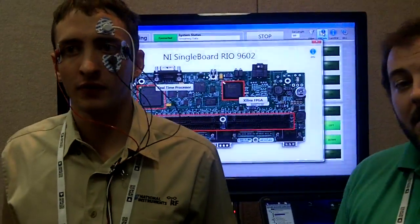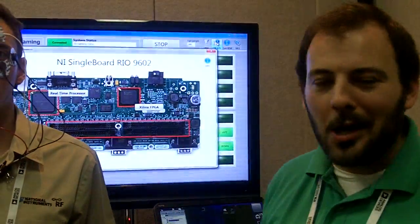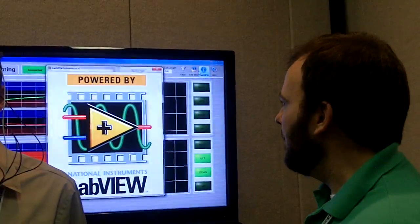Once we do that, we process it using the NI single-board, where we actually do all the math to determine which direction you're looking. And, of course, this is all powered by LabVIEW, our graphical programming language, where all of this processing is being done.